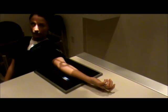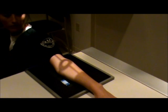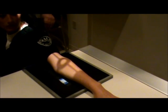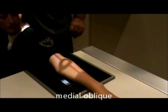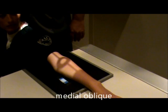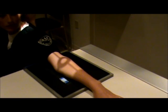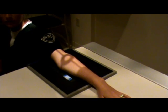We also can do a medial oblique elbow where we turn the hand until the palm is down, again staying in the center of the film. This is a medial or internal oblique elbow. This view will best demonstrate the coronoid process and the trochlea in profile. Technical factors remain the same: 8 mAs at 55 kV.